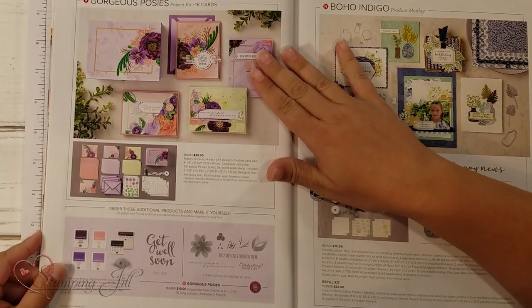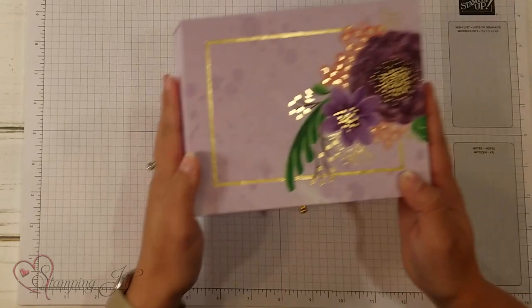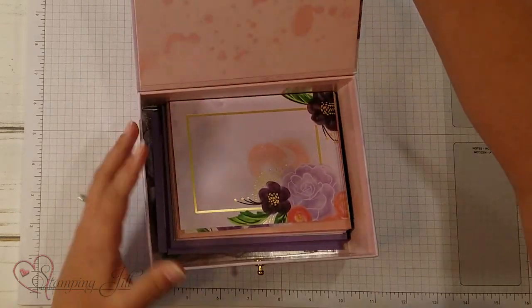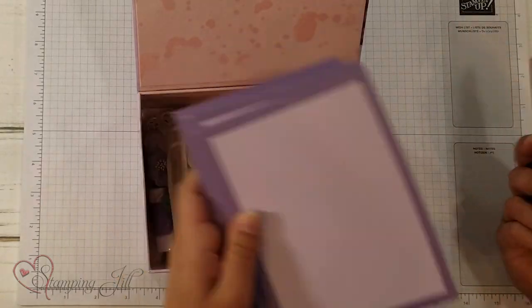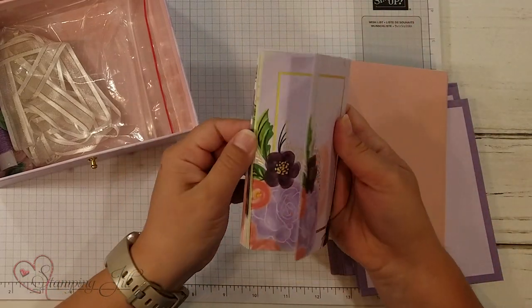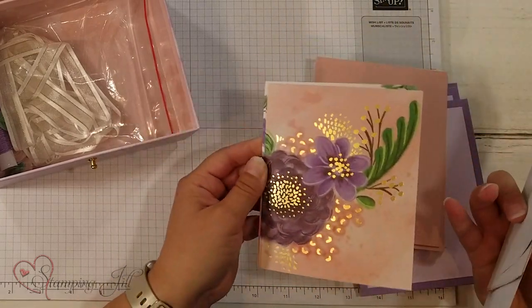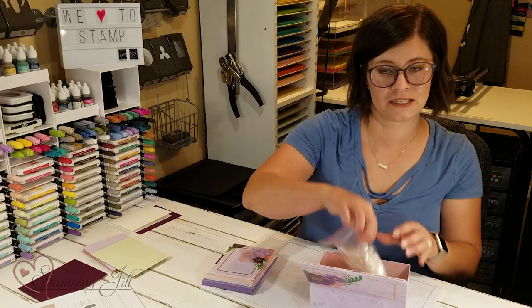I have been so excited to play with this. In the kit you make 16 cards, 4 of each design, and it's so pretty. Let me show you how the kit comes. It comes in this pretty little box, which I love. It has a little latch on the front that you just open. Inside is everything you need to make the project — you have your envelopes, all of your backs, your card bases, and all of your card fronts. Look how pretty these are! Then all the accessories you need to make the cards.